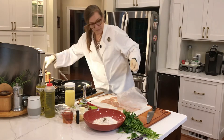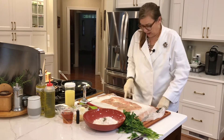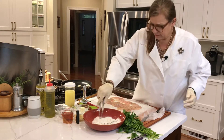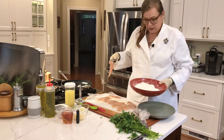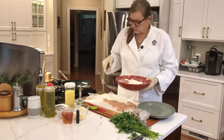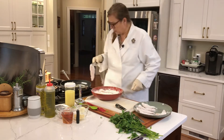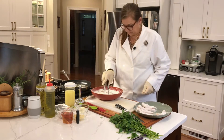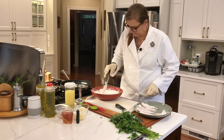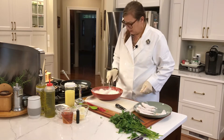Now we're going to take the chicken tenders, mix them in the flour, and place a few of them into the pan. This is another quick meal. We're going to start frying this up — maybe two to three minutes on each side — just until it's golden brown.